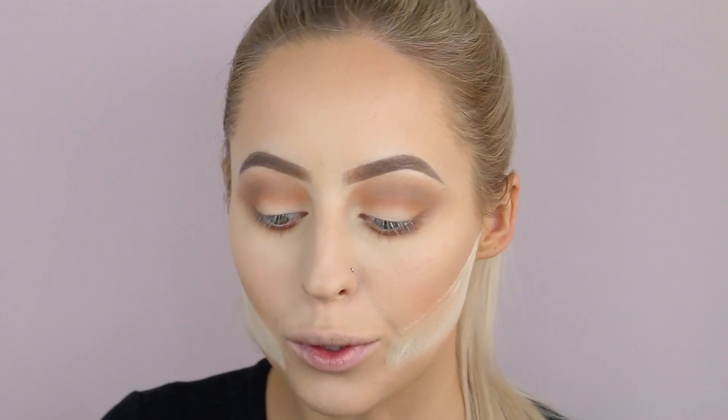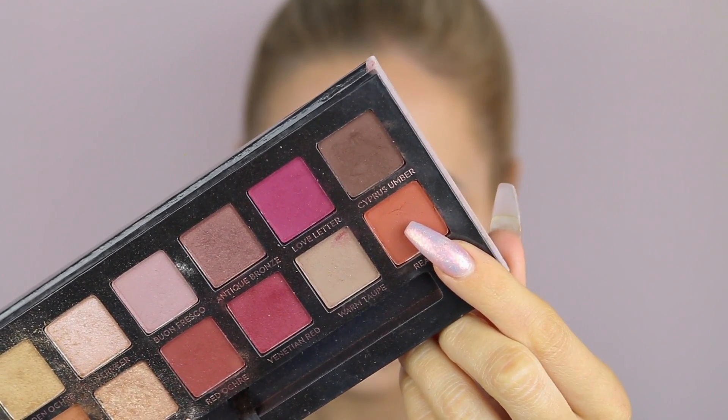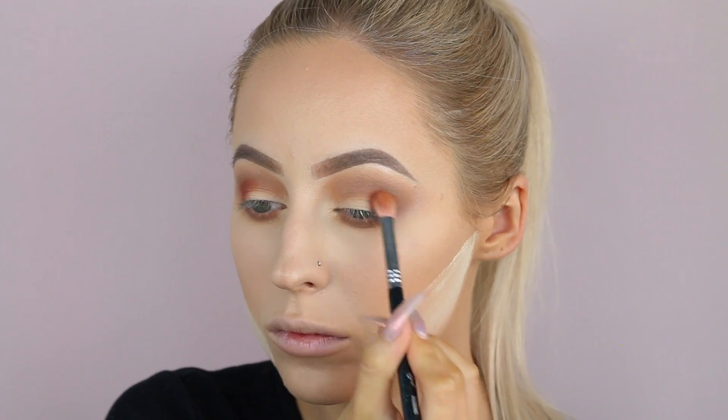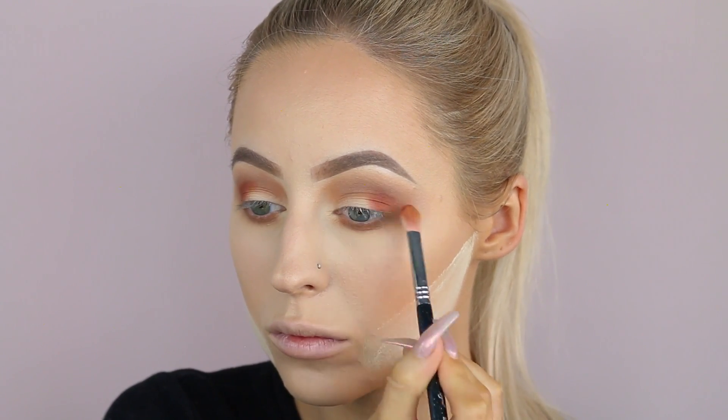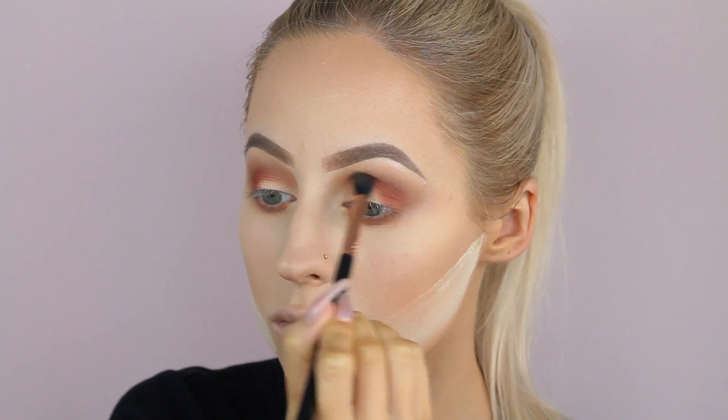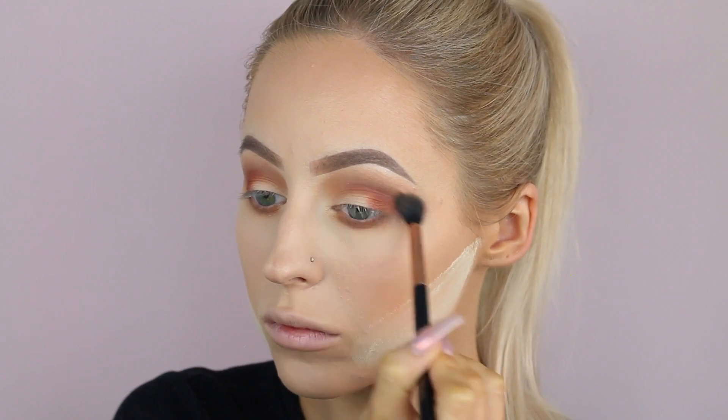Now that we've got those shades down, I'm going in with the shade Rialto, which is the orangey-brown shade from the palette — one of my absolute favorites. I'm going to take it on my Sigma E25 blending brush. I need to wash my brushes ASAP. I'm going to start packing that onto the outer corner. It's a flat sort of brush so you can really pack on with it, and blend with it as well. Then with the tip of the brush I slightly start blending into the crease, meshing all the colors together with the E40 brush.